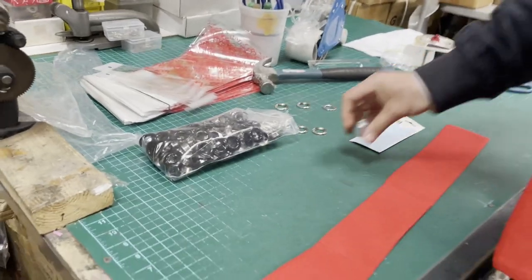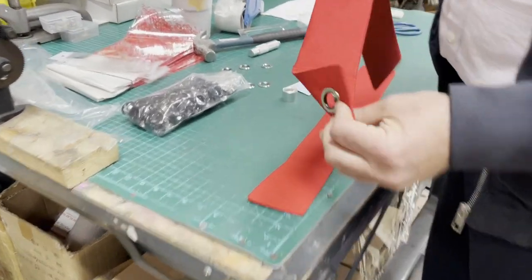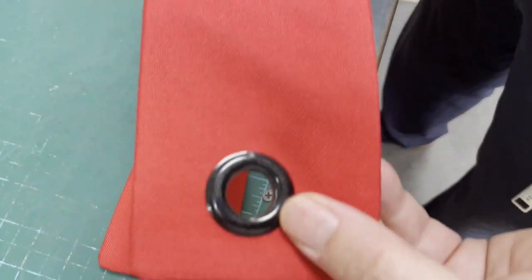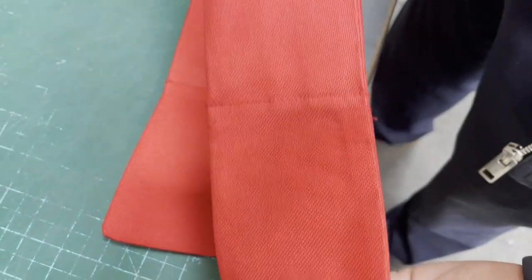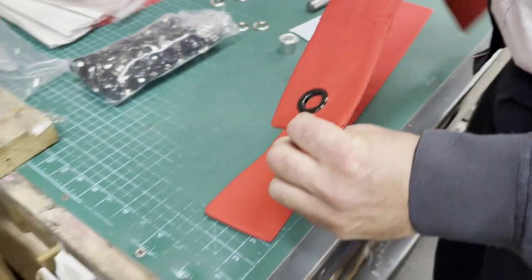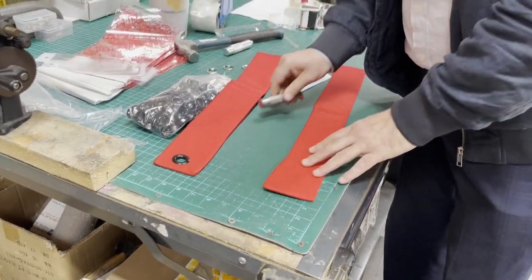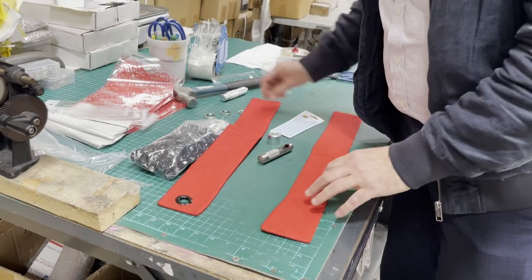Hello everyone, a quick video. I'm trying to make this one — come close up to the grommet. This is actually an airplane flag from somebody that came in. He wants to give it a try, so I was gonna make the grommet for him by hand tool, and I was gonna let you guys see how it's done.